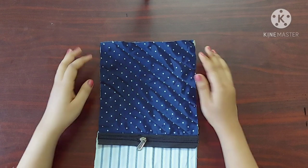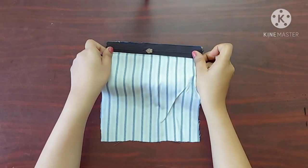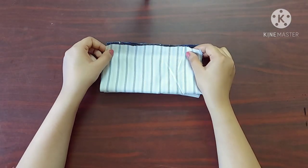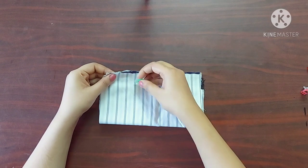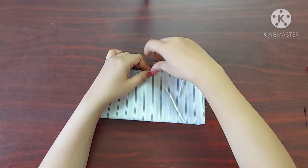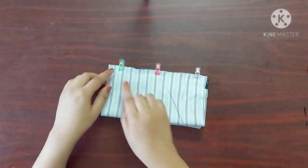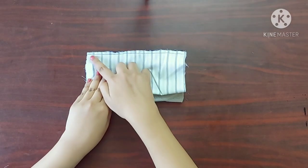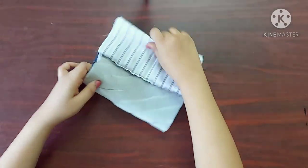On the other side, again I'll keep the zipper with its right sides facing downwards on the main fabric. And I'll keep the lining fabric with its right sides facing downwards like this. I'm using sewing clips to keep all three pieces of fabric in place. I'll give a straight stitch with one centimeter seam allowance. Now it's done — it should look something like this.